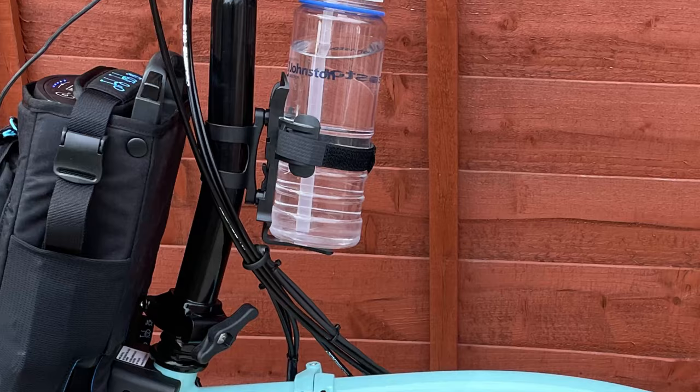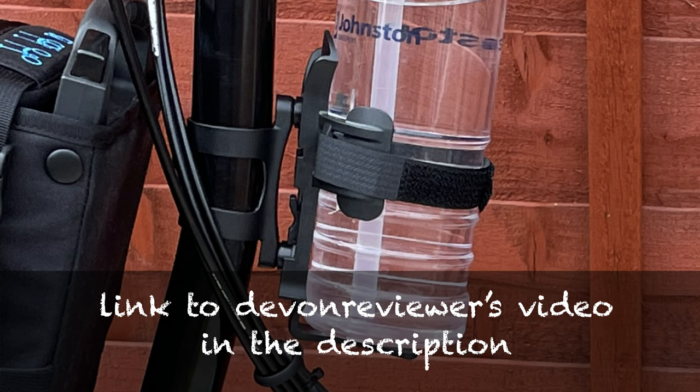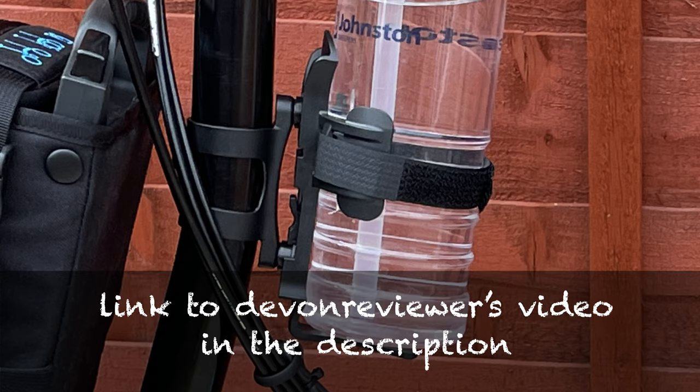This is the Dom Monkey bottle cage. The thing about this is the cage itself is actually detachable, and that's why I like it. I'll stress at this point: this is not an advert, I'm not sponsored, I wasn't gifted it, I paid full price. I bought it because I saw a review on the internet from a Devon reviewer, thought I liked it, bought it, took a chance, fitted it, and I like it.